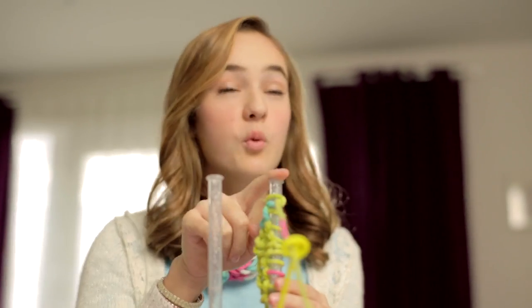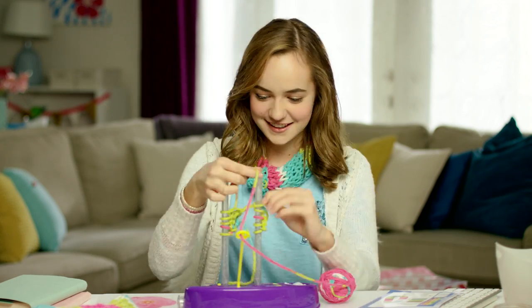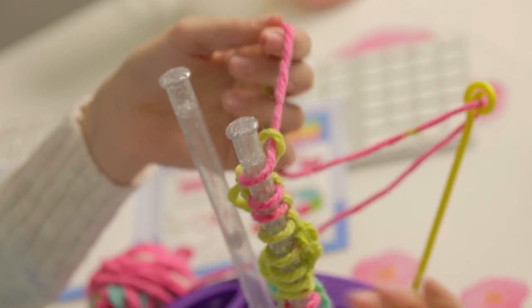Now we need to knit one more row over to the opposite post. There we go.